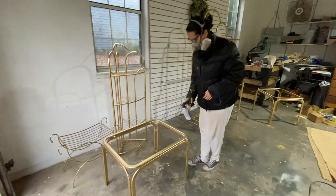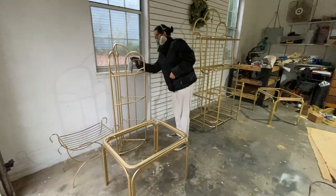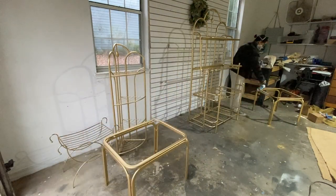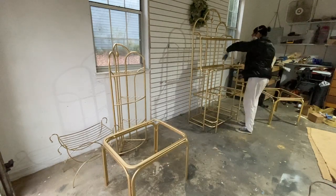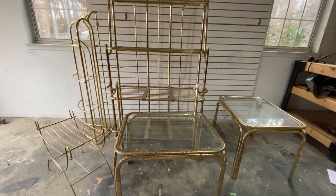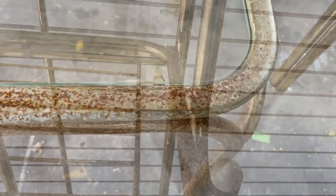Once all the pieces had a good layer of gold, I went in there with a polyurethane spray and just sprayed every inch of each piece. That way, I could ensure that the paint I sprayed on would never come off — or if not never, it would just last a long time. I did three total coats of this top coat. And just as a reminder, here is what I was working with before — they were very rusted, in really poor shape, and didn't look all that good.